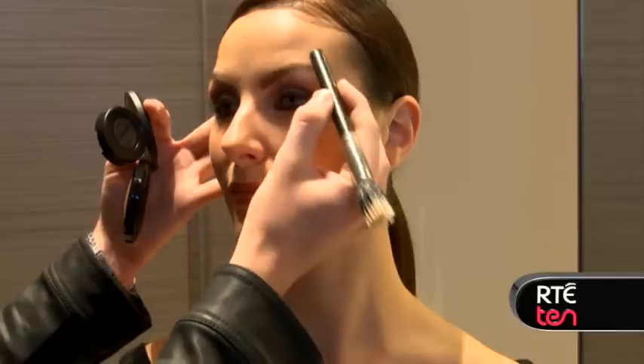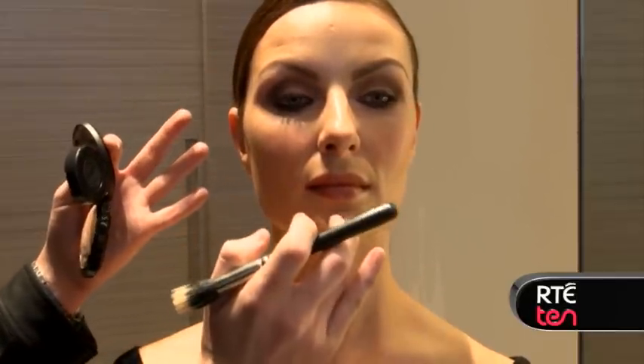How you strobe is you're basically going to put a highlighter on your best features. So on the lovely Laura, it's going to be the top of her cheekbone here, a little bit over her brow bone, top of her cupid's bow, tiny small amount on her chin, and then that's pretty much just it.